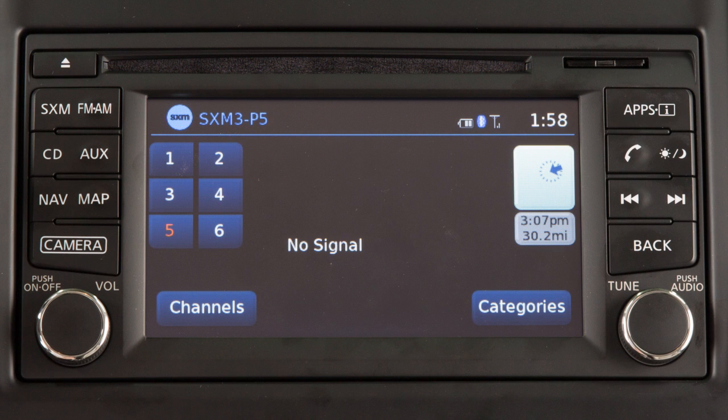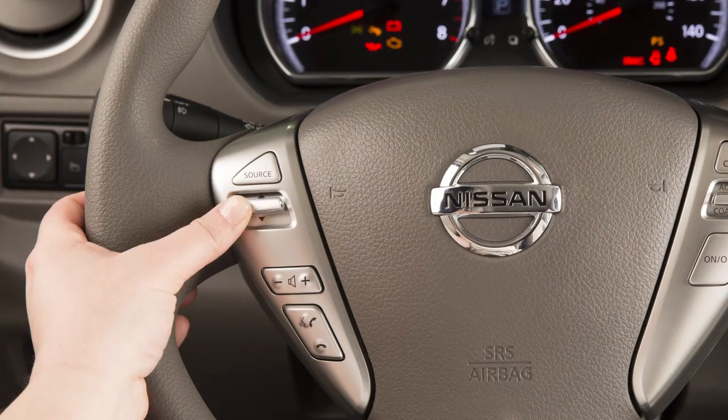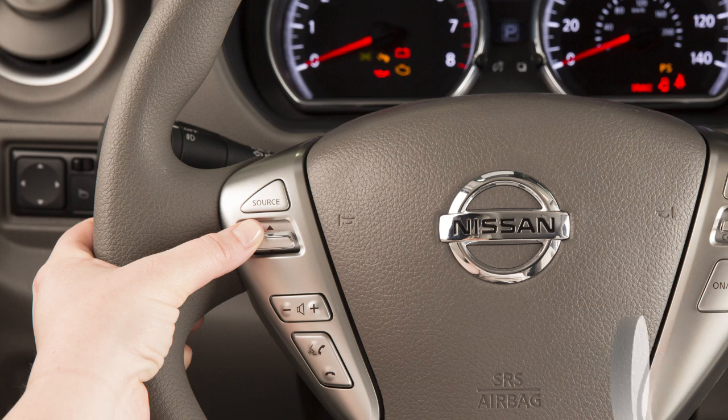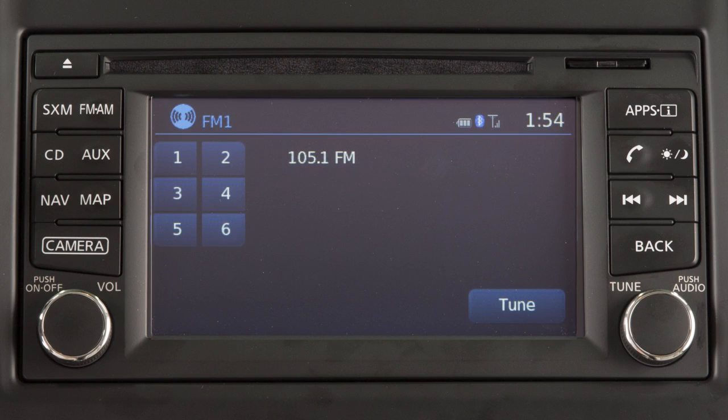When in the Sirius XM satellite or FM AM radio modes, the same action — pushing the tuning switch for less than 1.5 seconds — moves the radio up or down to the next preset channel or station. Pushing the tuning switch for more than 1.5 seconds causes the radio to seek the next available station while in FM AM radio mode.